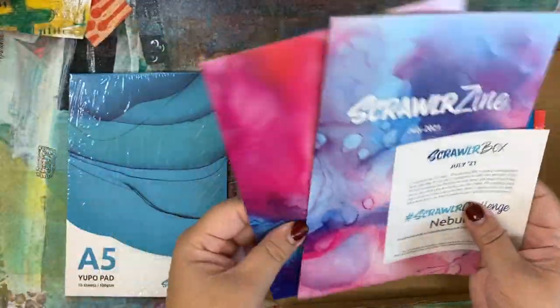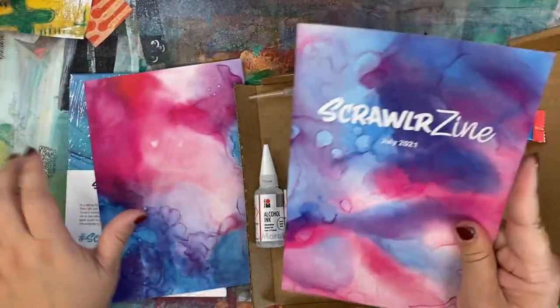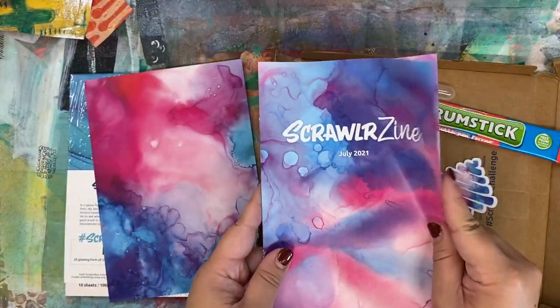Okay, interesting. So they used to include a little menu card and I often wondered why they had it since they had this ScrawlrZine, but it doesn't look like the menu card's in there, so I guess they figured that out.